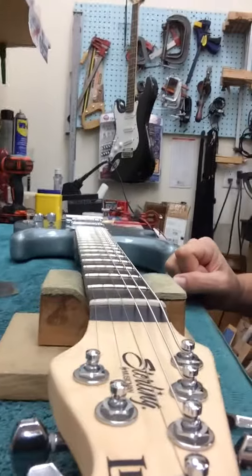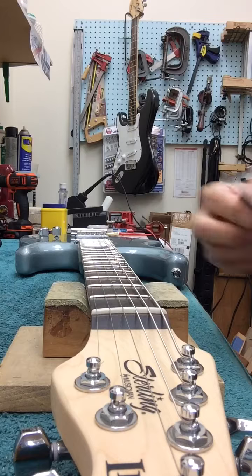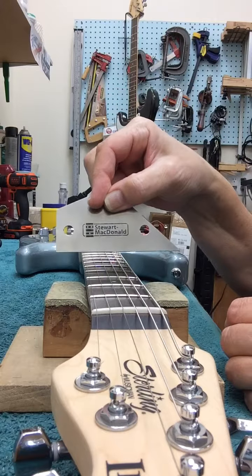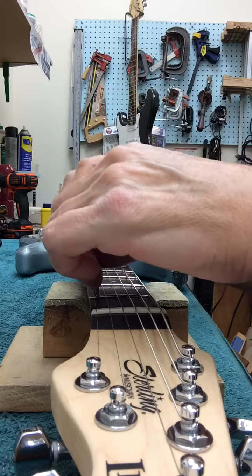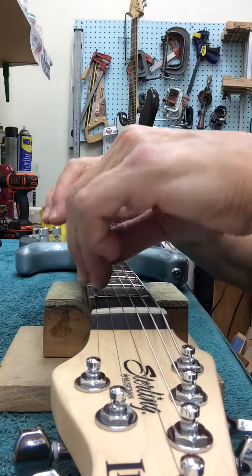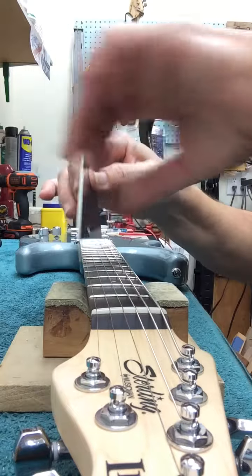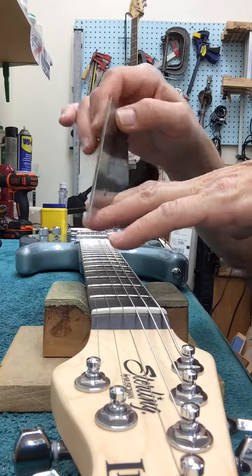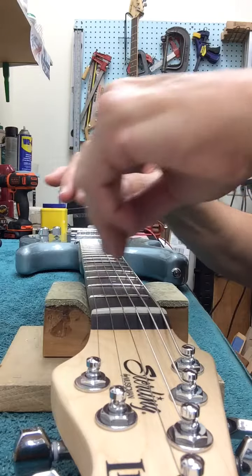I have to check the frets to see if they're level with my Stumac fret level checker. Fret 2 right here is uneven — you teeter it on three frets, and if one is high or low it's going to click back and forth like that.